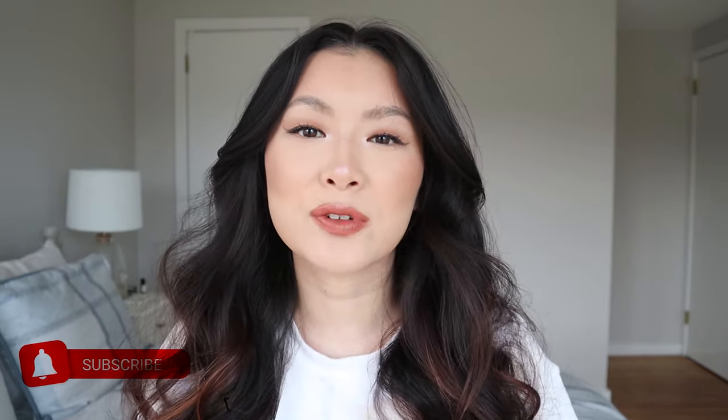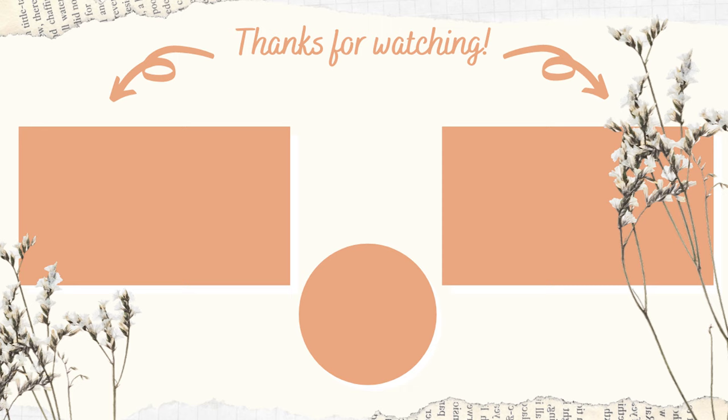I hope you guys enjoyed this review slash tutorial. If you want to see more heatless tutorials, let me know down below. Don't forget to like this video and subscribe to this channel for more fashion and beauty content. I'll see you in another video — bye!